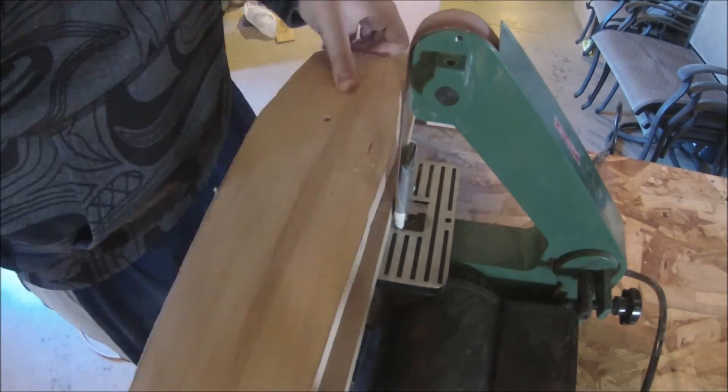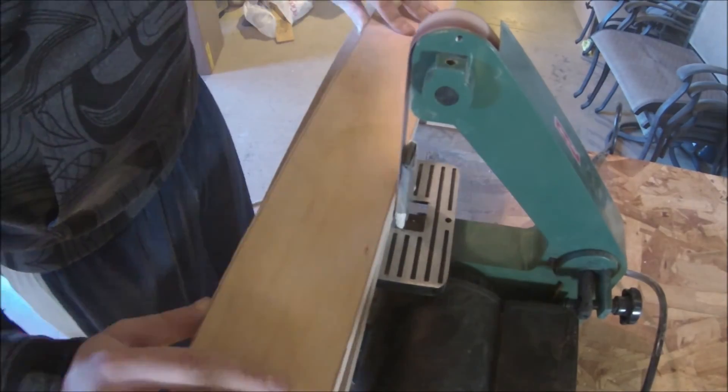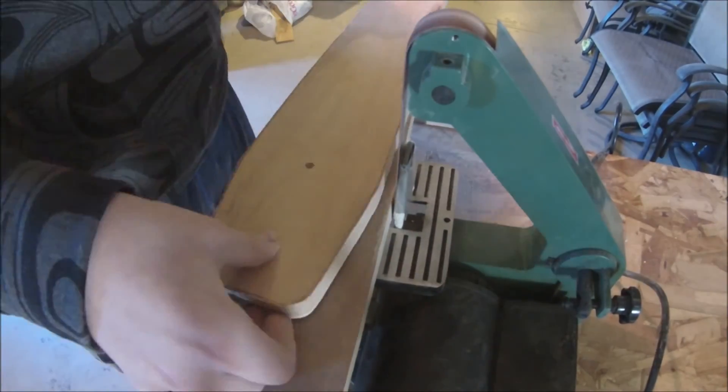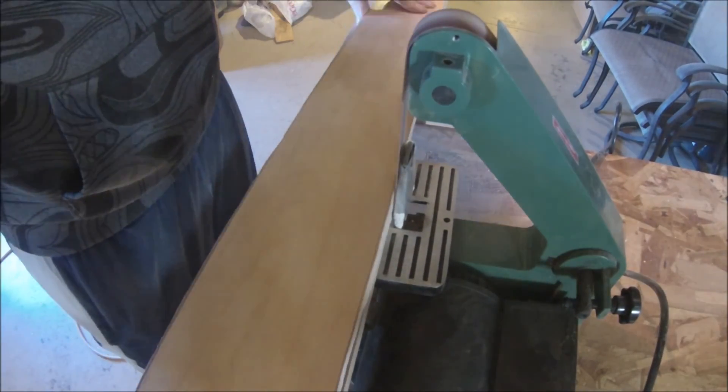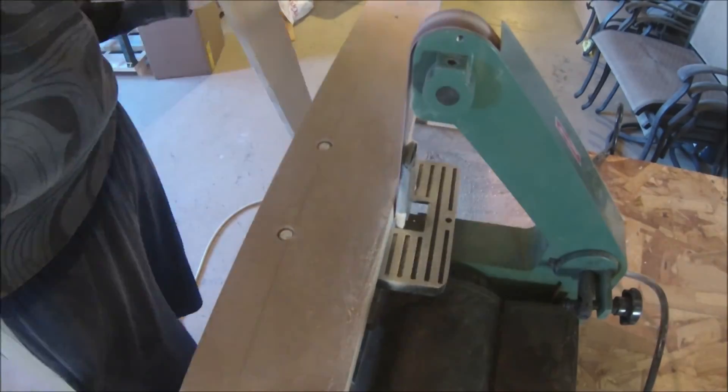The final step in making your ski template is to use a belt sander with a fine grit, or hand sand with a heavier grit, down to your line. Once you're at your line, make sure your edge is continuous with no ups and downs — like a smooth curve.